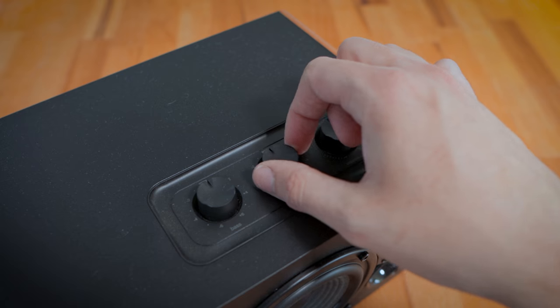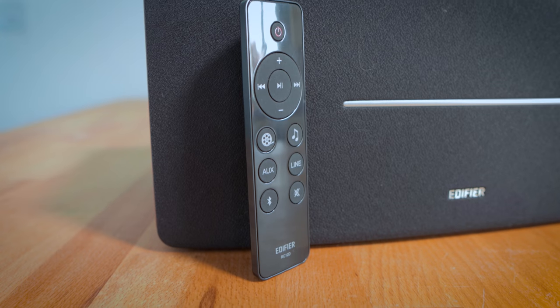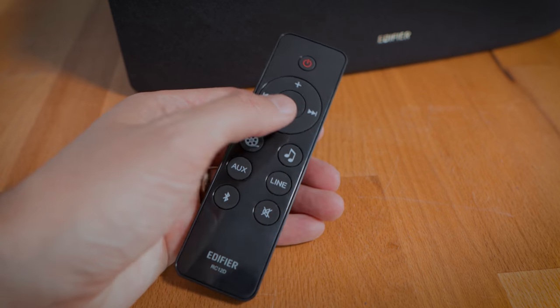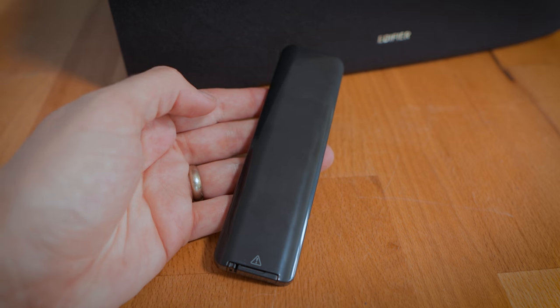There is a remote control included too, which makes things a little easier. The remote is very lightweight glossy black plastic, so it does show fingerprints very easily. It includes on/off, content control, volume, mute, source selection — AUX, RCA, and Bluetooth — and EQ options for both video and audio modes.